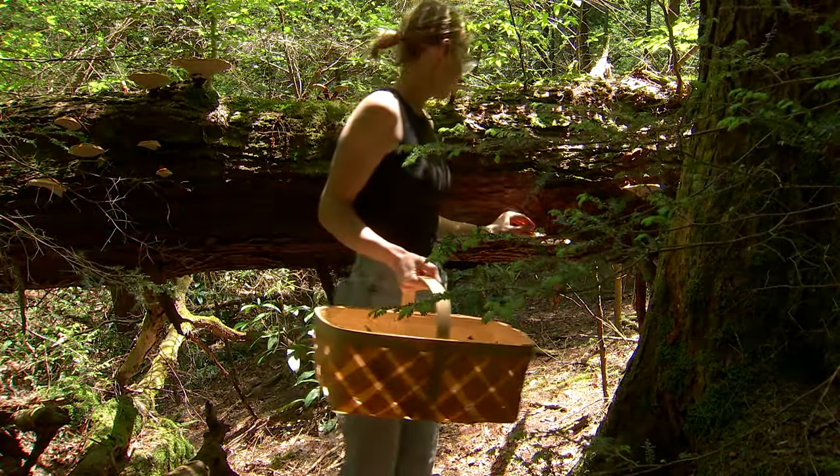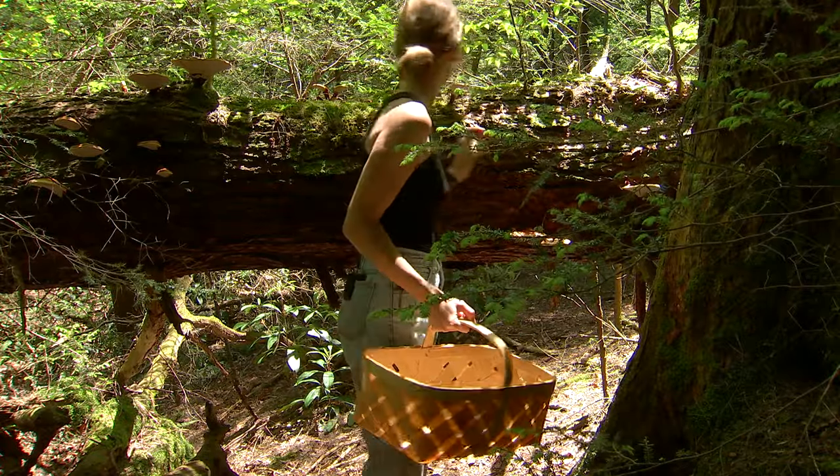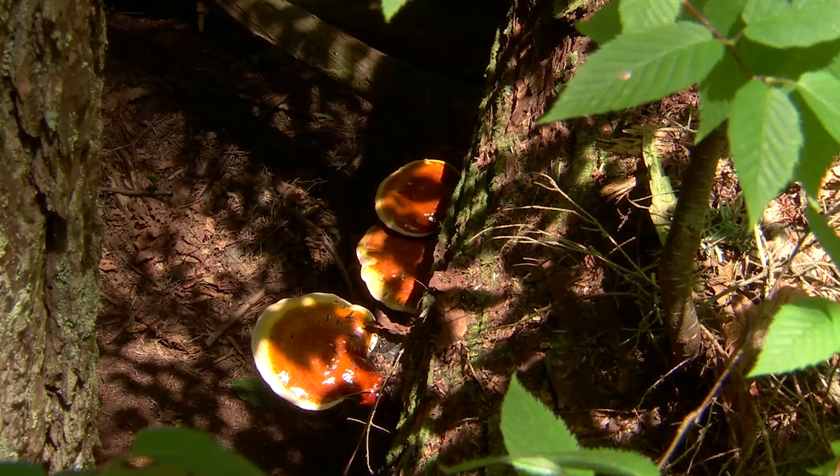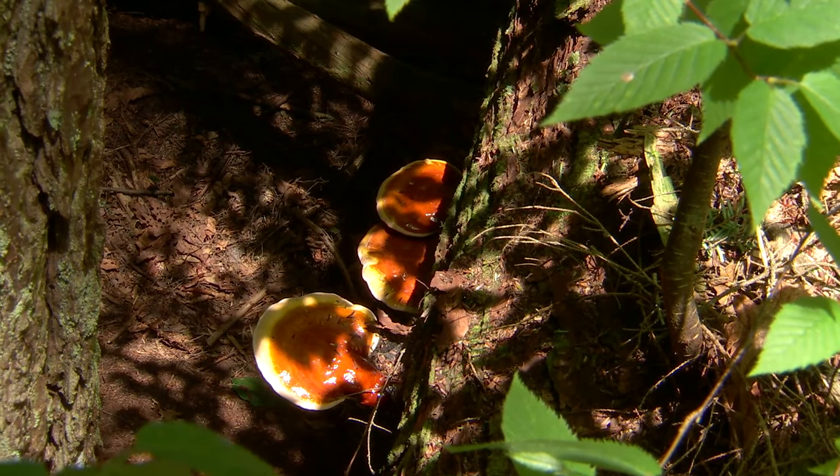Here's some. They're growing out of this dead hemlock tree. There's a lot of dead hemlock trees around here, which is kind of nice for the reishis.